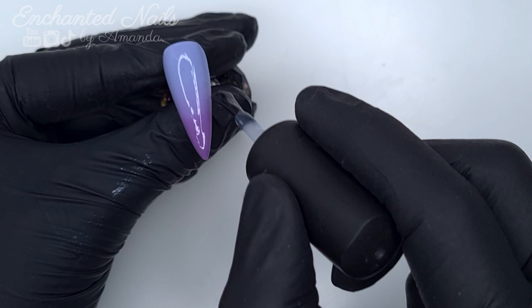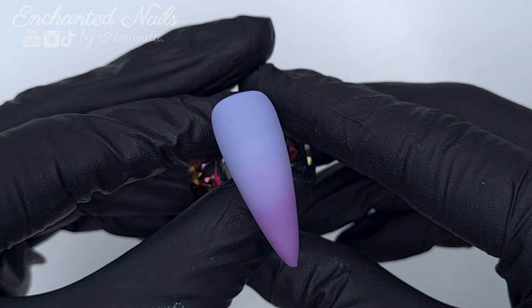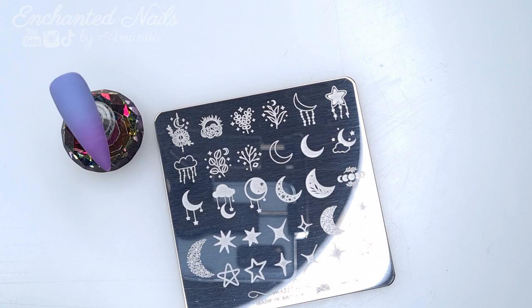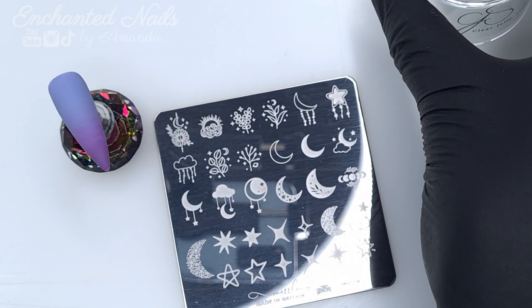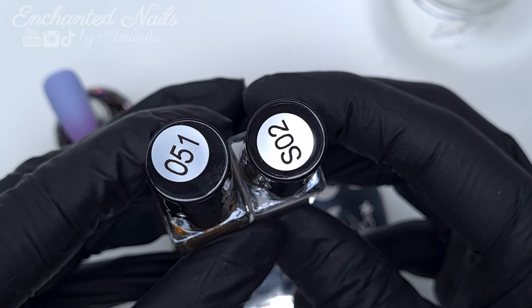Before I do any stamping I usually like to apply a top coat because if I make any mistakes with my stamping or don't like the design, I can wipe it off with some alcohol or acetone without disturbing or breaking down my gel polish underneath. I opt to use a matte top coat because I find it's a lot easier to either hand paint or stamp over a matte surface. How gorgeous does this ombre look matte! I did the other two nails off camera, so we have three ombre bases to work on, and we're going to do a different design on the other two nails.